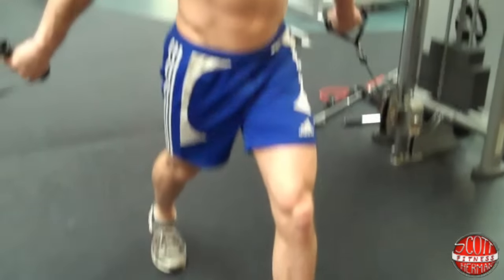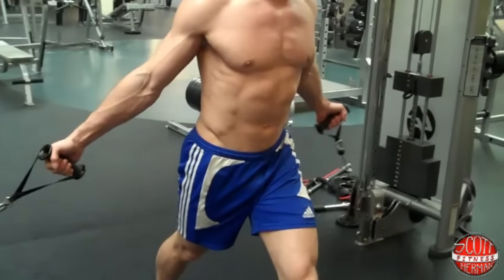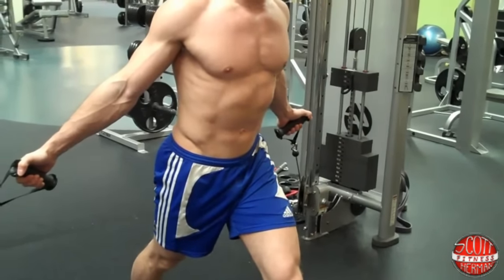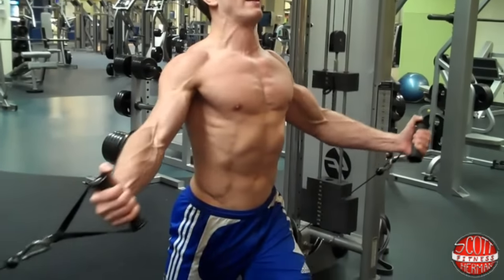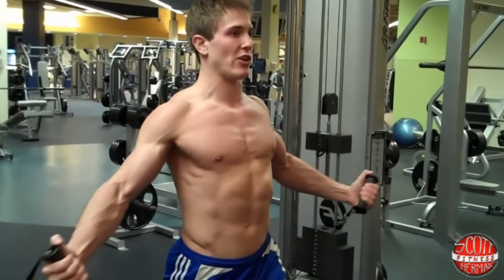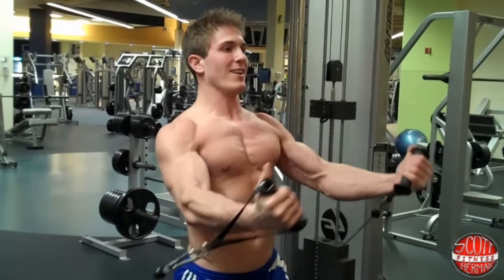What you want to do is have your palms facing up, maintain a slight bend in your elbows, and you want to pretend like you're hugging someone who's a little big, a little fat. Come all the way around and then come in — you're hugging a circular person.